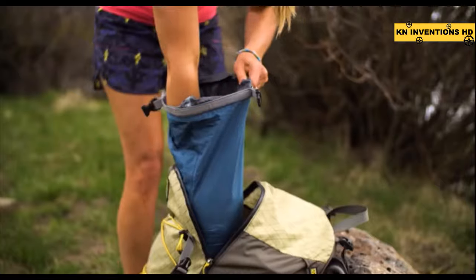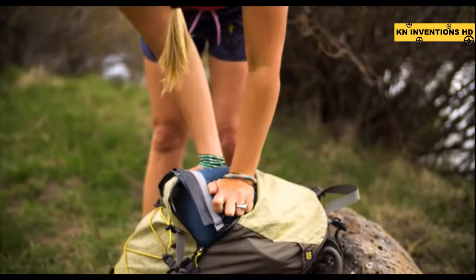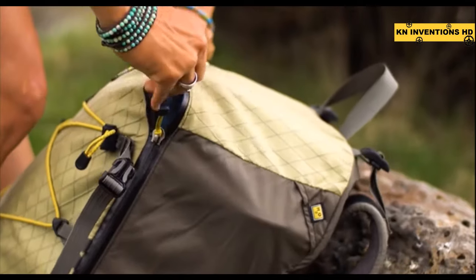By thinking outside the box and using the warmth of your pad, eliminating the weight of insulation underneath you, and rethinking zippers, we've been able to reallocate the same weight into the places that you really need it for comfort.